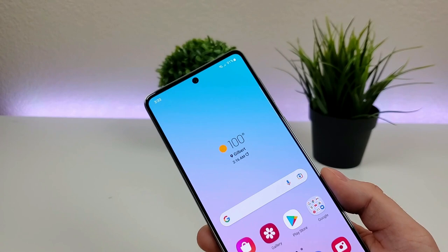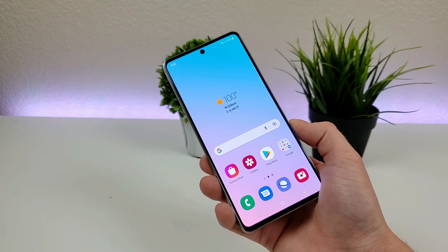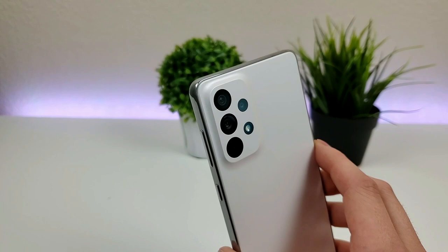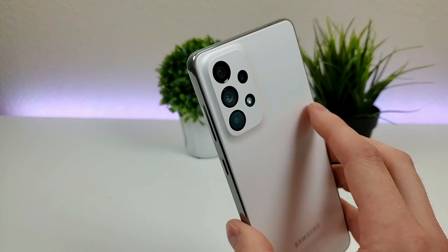We do have portrait mode for the front and rear cameras, and this phone also supports 4K video recording for the front and rear cameras as well. So overall, even though this is a mid-range device and not nearly as high-end as what Samsung offers with their S-series phones like the S22 Ultra, we're still getting a variety of different camera features with this phone, giving you really a lot of options.